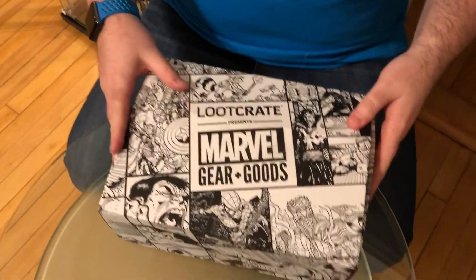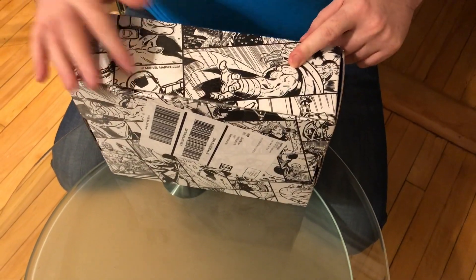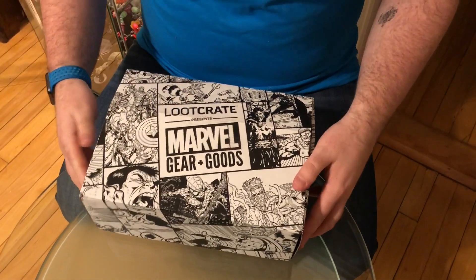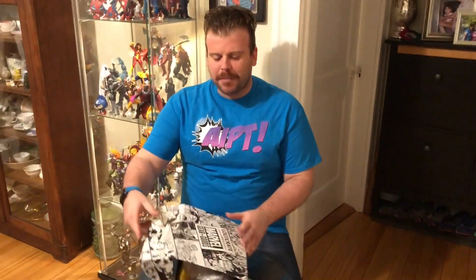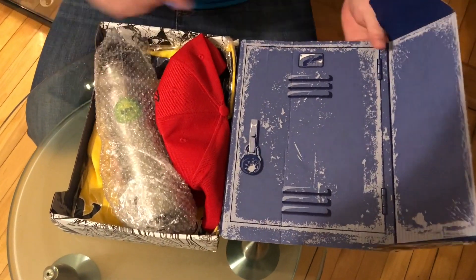Per the usual, Marvel Gear and Goods boxes are black and white with comic book imagery from your favorite Marvel heroes like Thor, Iron Man, Hulk, Venom, Groot, Rocket, and Strange maybe. Anyway, let's open it. I don't know what the theme is. That looks like a locker to me. Oh my god, you're right.